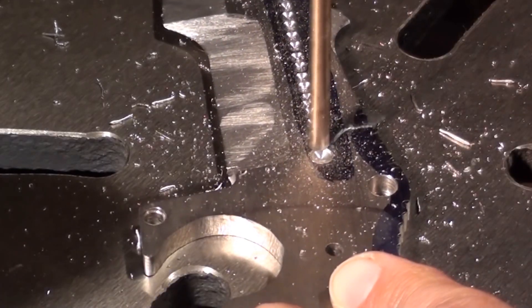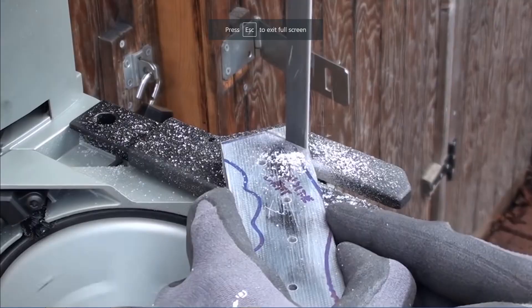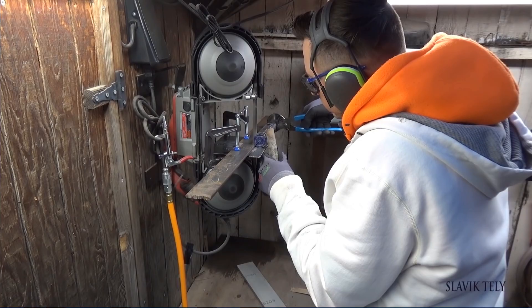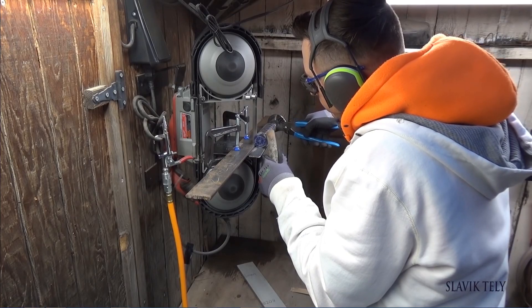When making my second knife, I saved up money and purchased a drill press and a Milwaukee bandsaw. Later on, I had Mr. Barnhart make a table for the bandsaw.